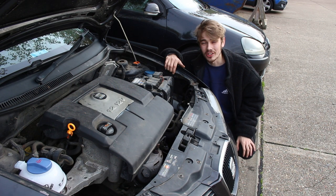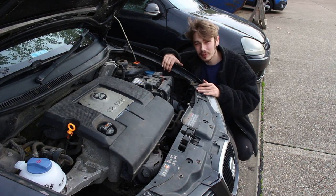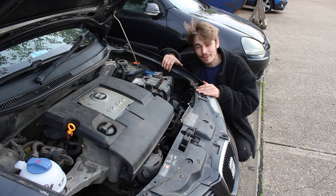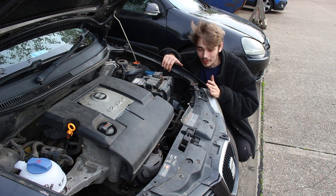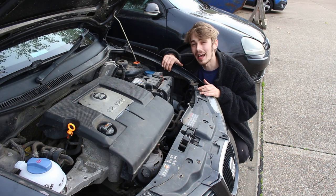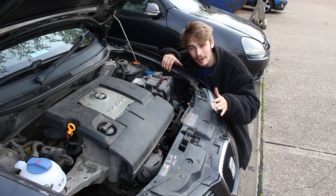Hello everyone, Luke here and welcome back to the channel. As some of you guys can notice, I'm back at my car. A couple of days ago it was firework night, so we decided to drive somewhere quite far to watch the fireworks. On the way back, my rad pipe decided to have a little bit of an episode and burst open, draining all of my coolant fluid absolutely everywhere.